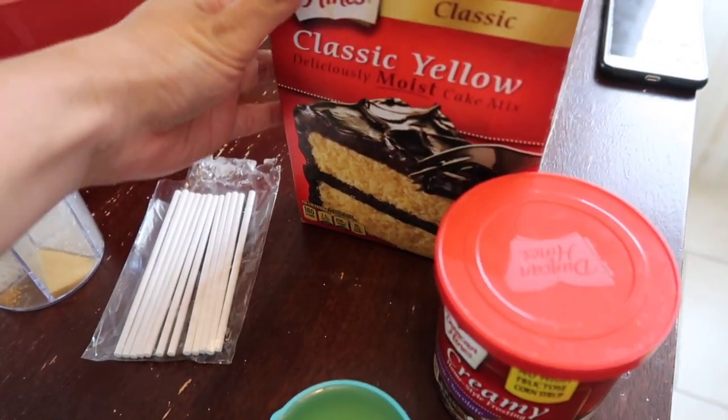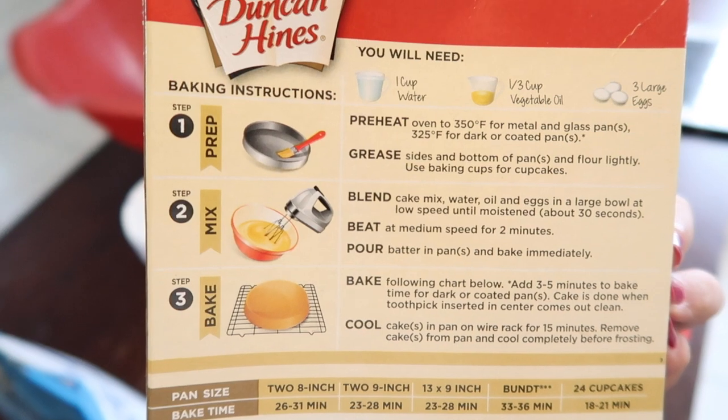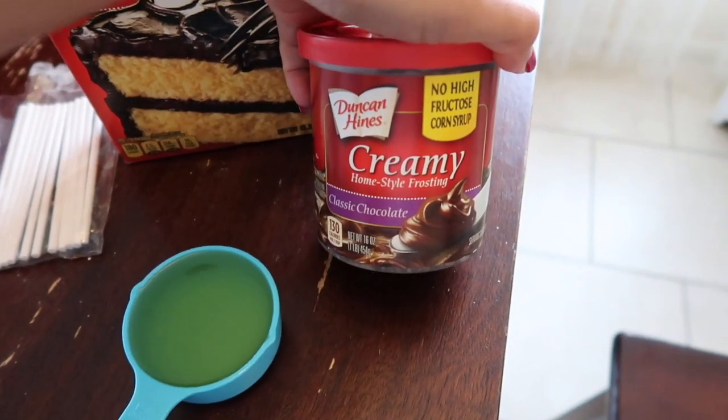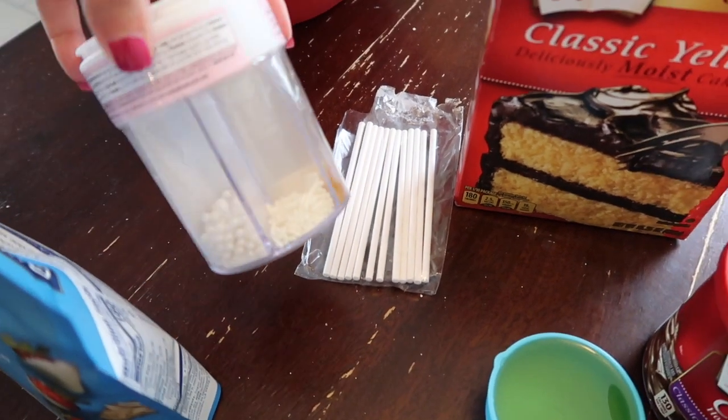Hey guys, welcome back to my channel. In this video I am going to show you how to make cake pops. This is my second time making cake pops and this time it came out a little bit better than the first time. However, there were still some fails, you guys will totally see them.